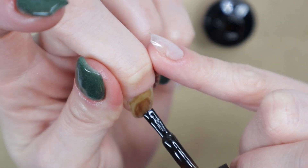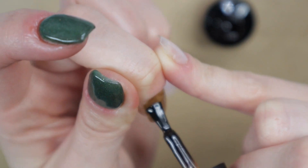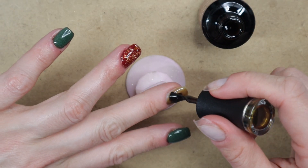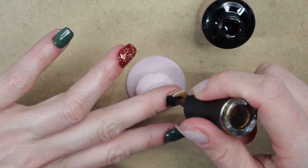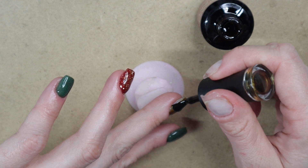Keep your gel polish layers nice and thin, because if they're too thick it makes it more difficult to cure. You don't want uncured gel on your fingers — it can lead to contact dermatitis, and that's a big problem.